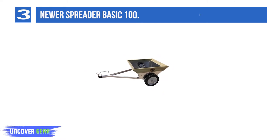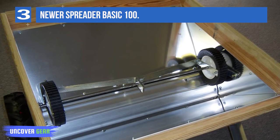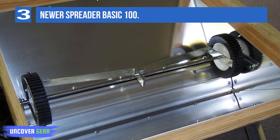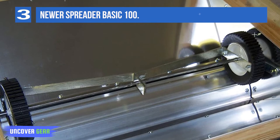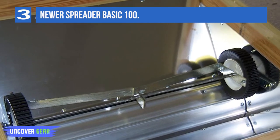Specifications: lightweight mill finish aluminum, one-eighth of an inch thick, 110 pounds. Balanced fully or partially loaded. Smooth and quiet discharge of manure and bedding. Empties the load in about 200 feet. Holds 8 cubic feet of material, approximately 7 bushels. Dimensions: 6 feet long, 4 feet wide.